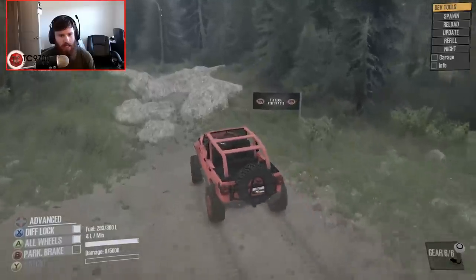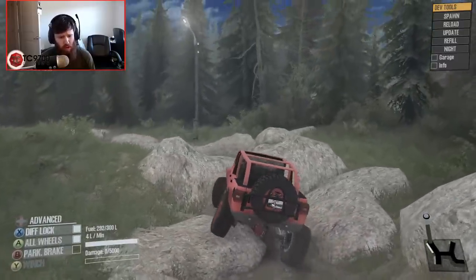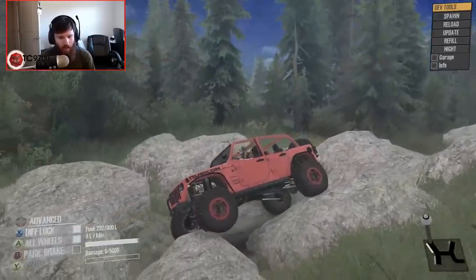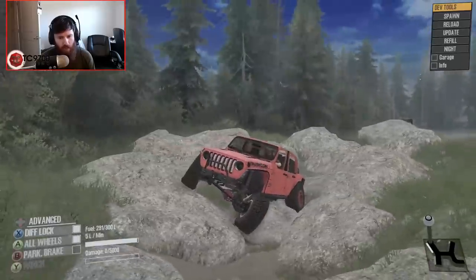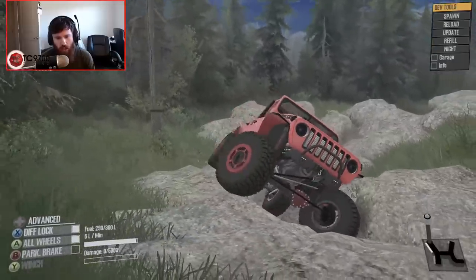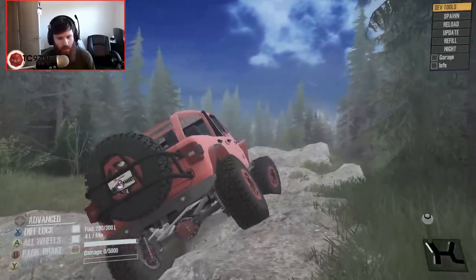Let's see how this thing does through the frame twisters. Throwing it in low three and crawling our way through — we do low three, half throttle most of the time on stuff like this. The grip is awesome. There's really nothing getting in the way of the grip. It is really, really sticky. The thing absolutely just walks through this stuff and I'm not even being picky about my line.